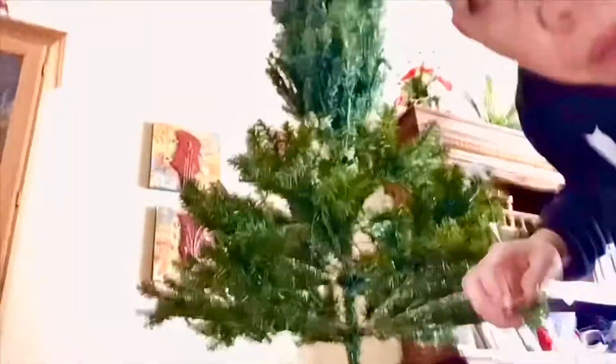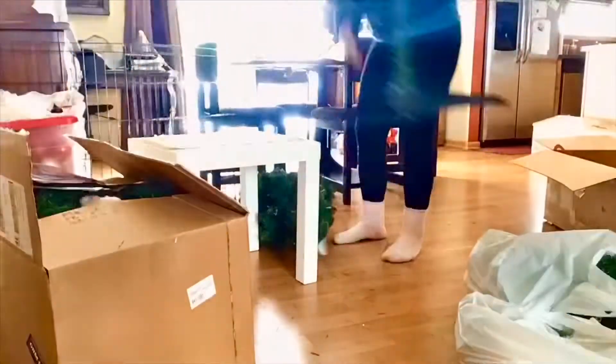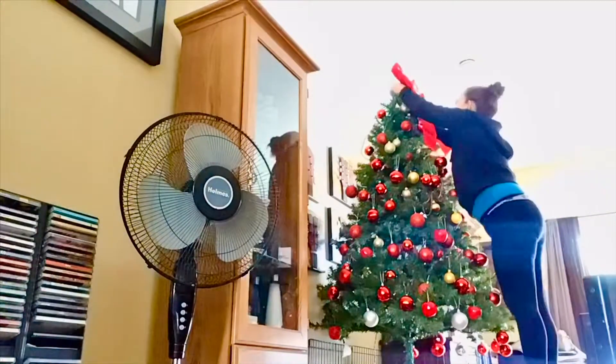I add some Christmas songs in the background — it becomes fun for me. I only have a six-foot tall tree, so I elevate it by putting it on top of a table.